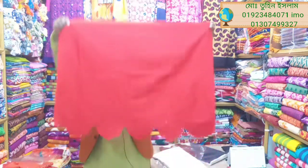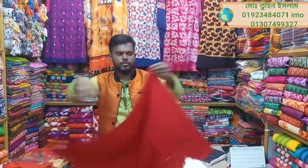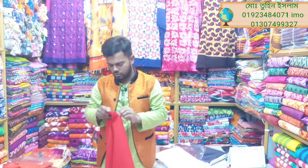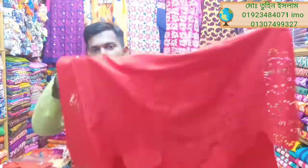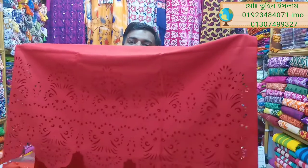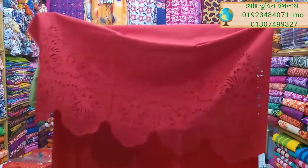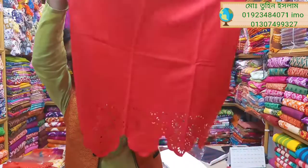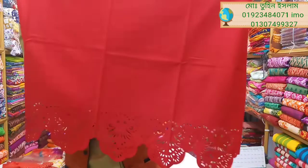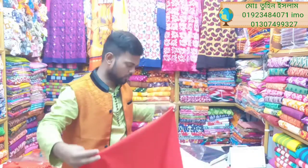This is the first design in red color — very beautiful. This is the first design of red color, and it is a very beautiful color.